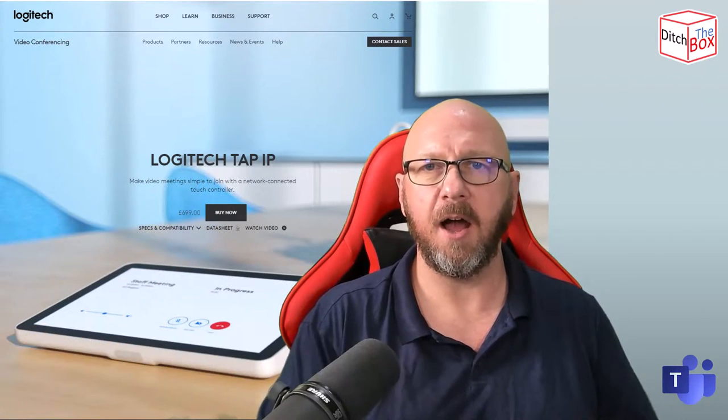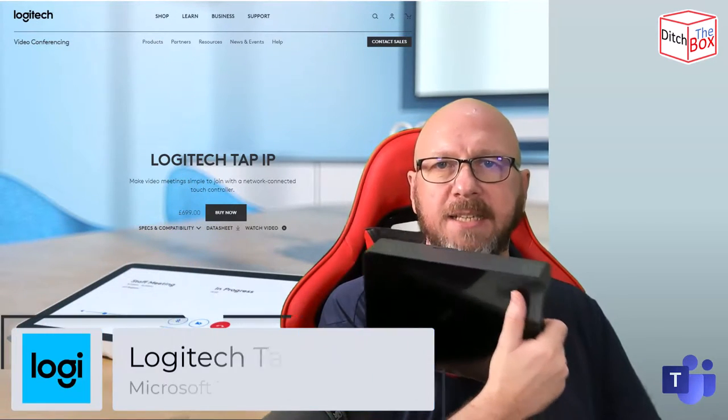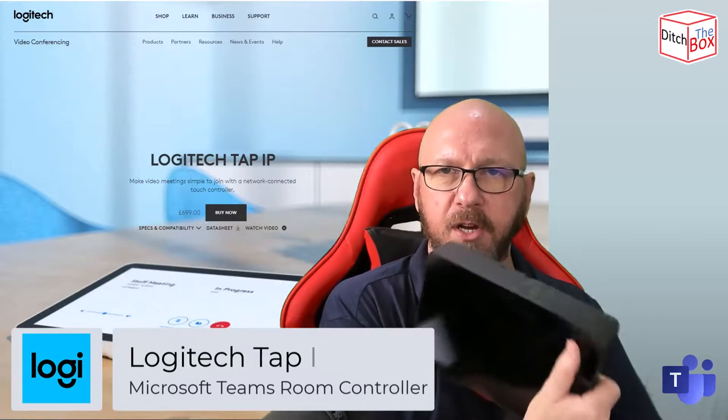Hey, it's Randy from UCStatus. Welcome to another episode of Ditch the Box. Today I'm going to do a really quick video because it's a very simple device — the Logitech Tap IP.